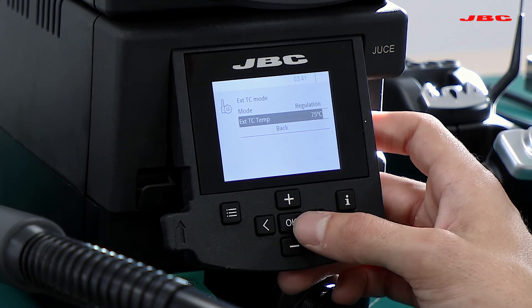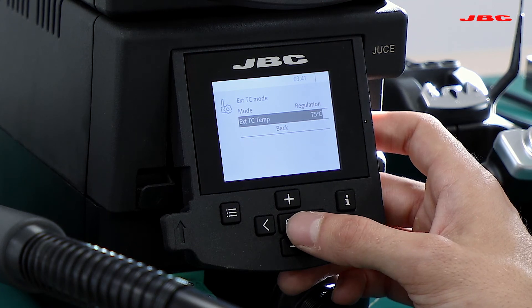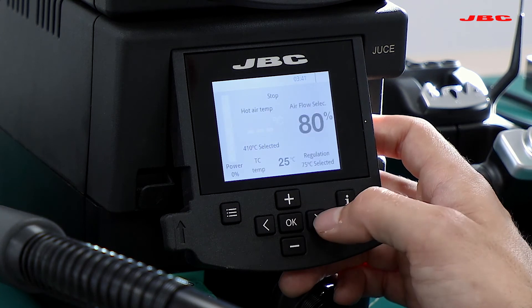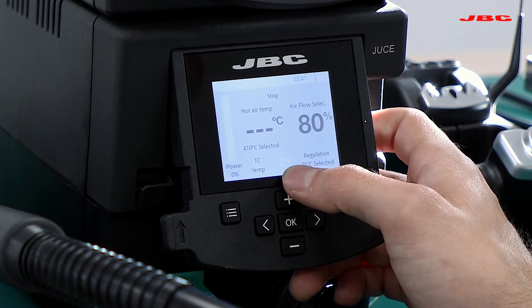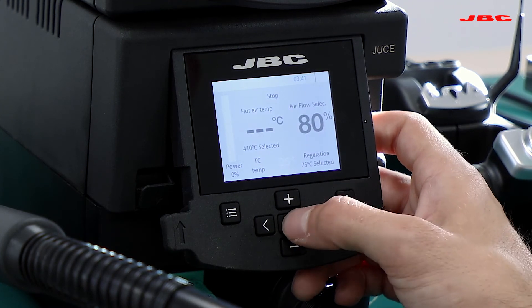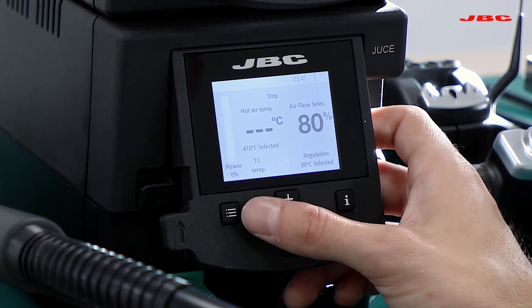We can also change the overall maximum temperature for the thermocouple, but remember you can easily do that on the main menu as well — once the thermocouple reading is highlighted, you can go up and down or hit OK, select temperature, and hit OK for confirmation.